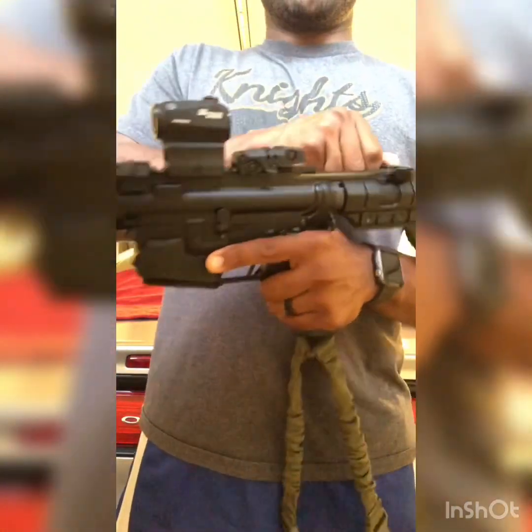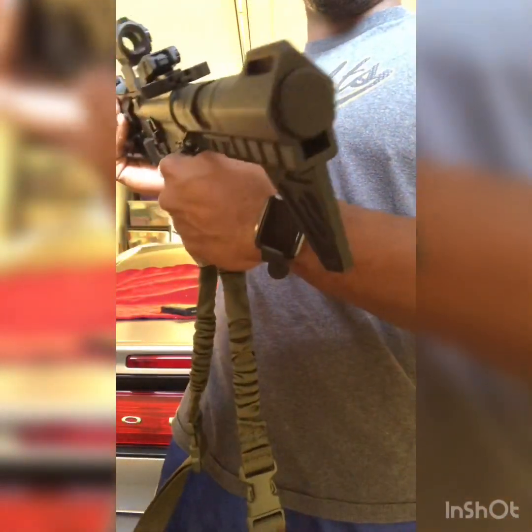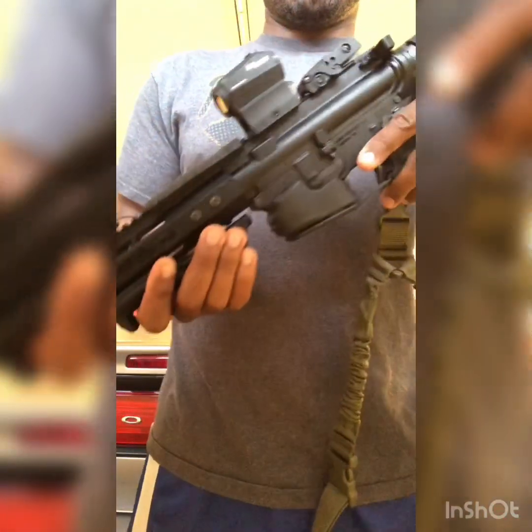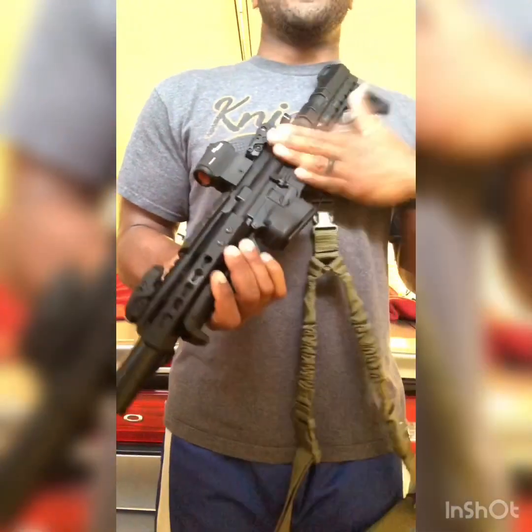The gun is now unloaded — there's nothing in the chamber. Beautiful gun. It has a normal stabilizing brace, nothing spectacular there. So some may ask: why did I choose this weapon to be my first AR build?